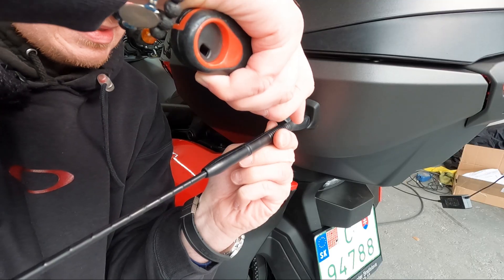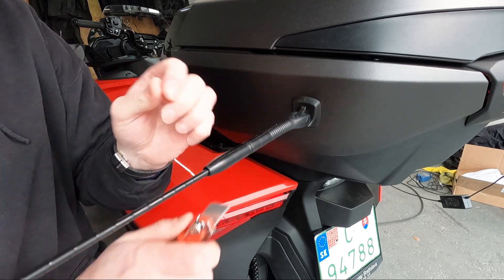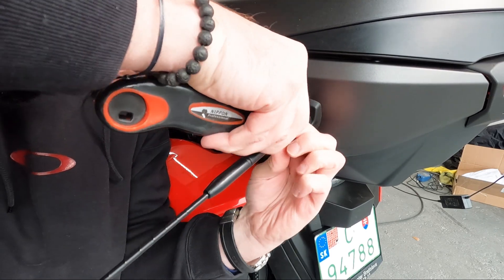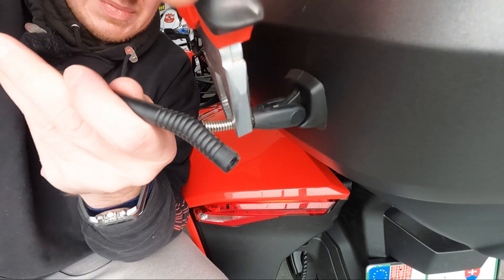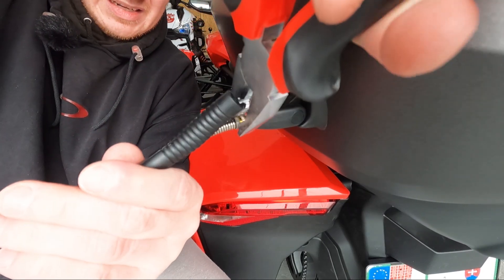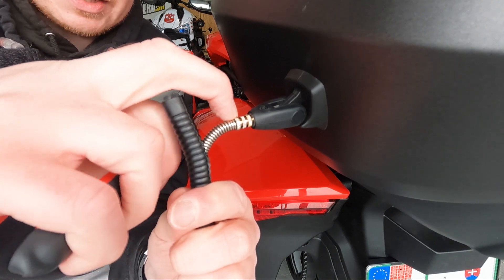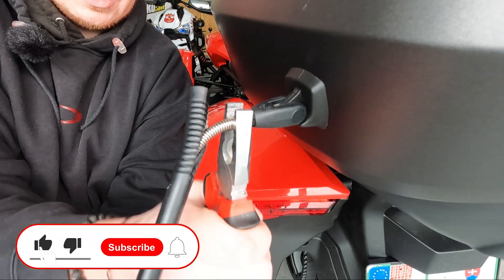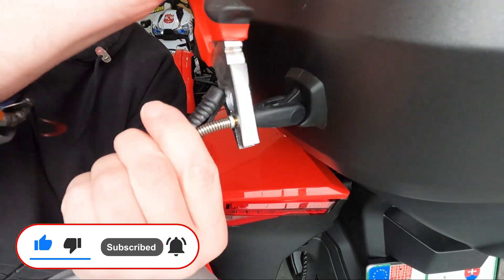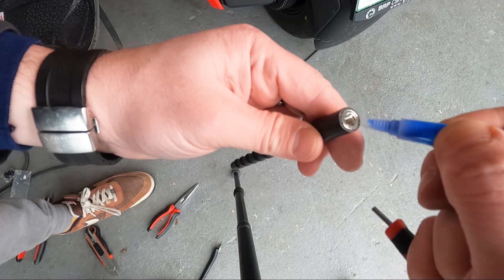I was not able to do it even once so far. The reason you can't do anything with the antenna using just your hand is because there is a spring and you're simply rotating the spring itself, not the bolt. So take this and do anti-clockwise and you will get rid of it.